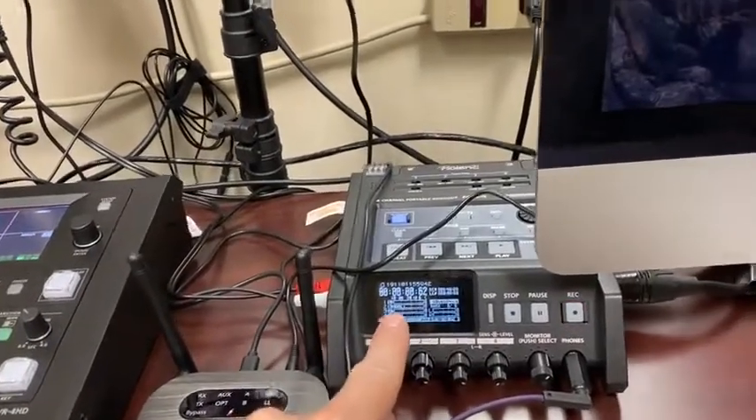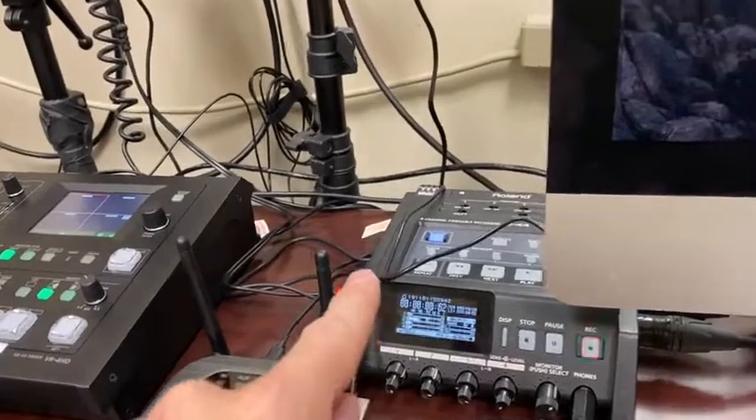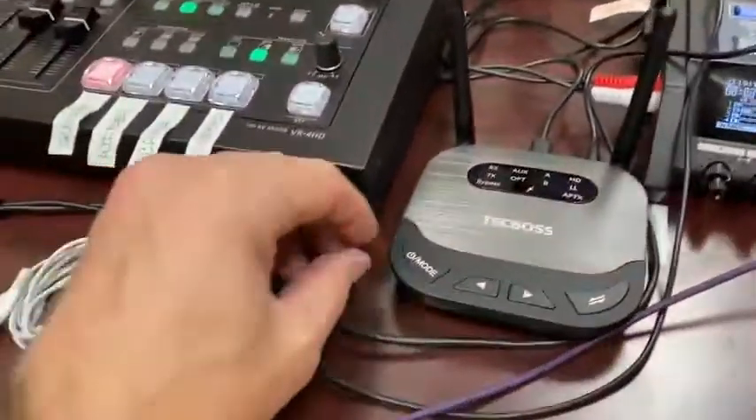You're seeing on channel number two — if I get closer, you can see that I'm talking to my podcast microphone. But I want the audio from the PC to go into channel three so I can record my guests off the PC. So we're going to turn on the Tech Boss.